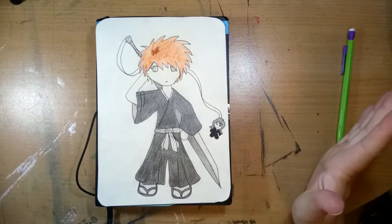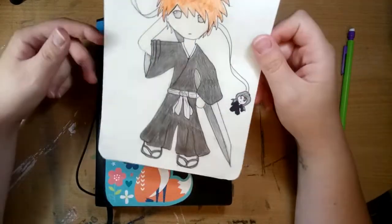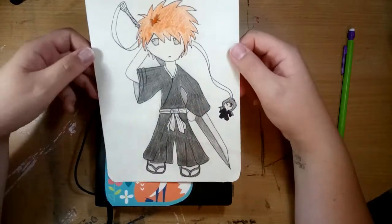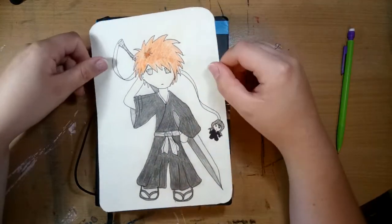Hey guys, it's Hetty and welcome back to my channel. For today I'm actually gonna do the draw this again challenge, and this is from a 2008 picture of Ichigo Kurosaki from Bleach, if you don't know what that anime is.